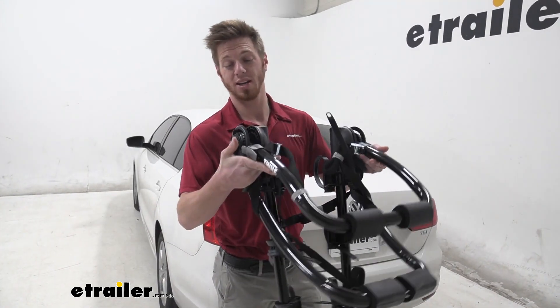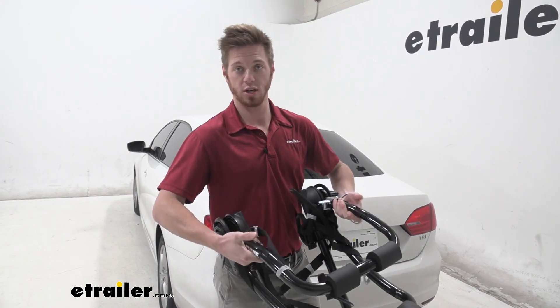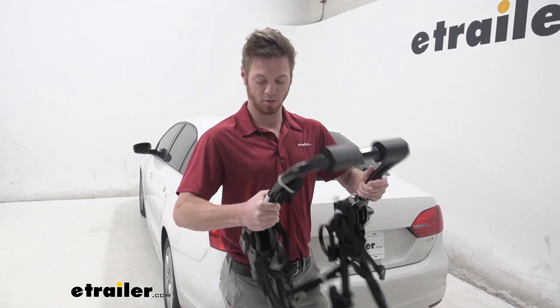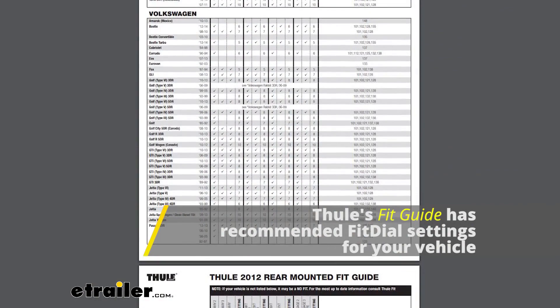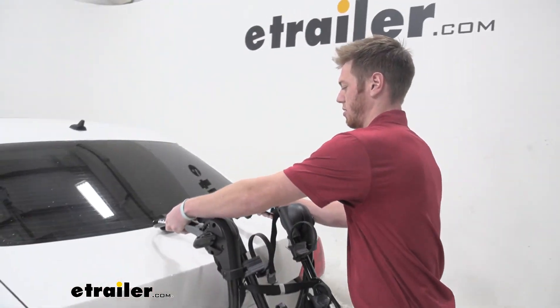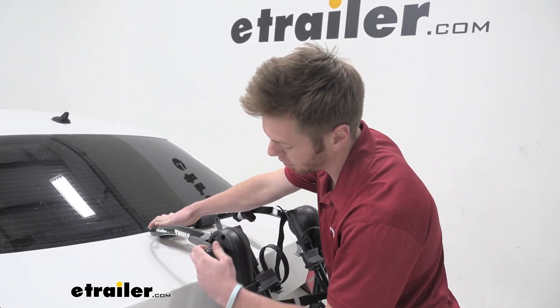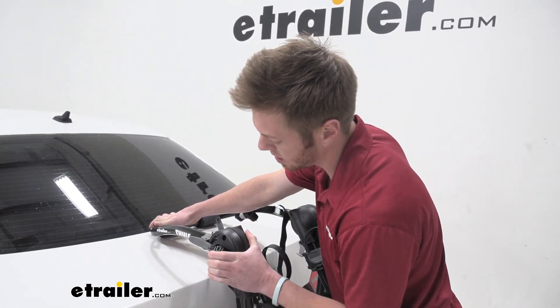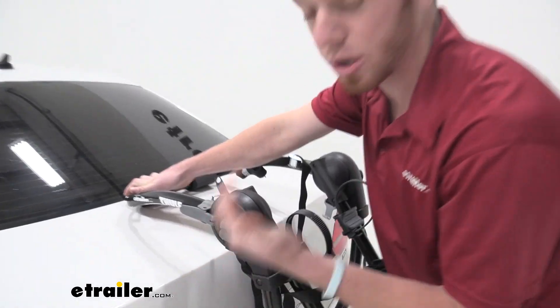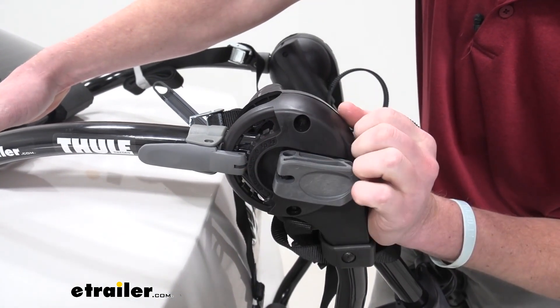First thing we want to do to get it expanded is we are going to have these levers on each side. We're going to push those in and it's going to make this arm come up like this. I found the right setting and we want to put it on our trunk just like this. If you look closely you can see we do have some numbers here — I'm going to use a seven. I found that to be the best fit for our Jetta here.